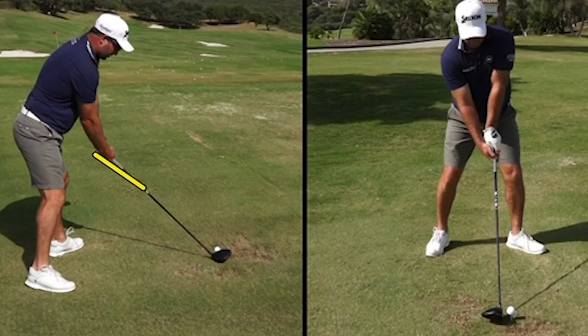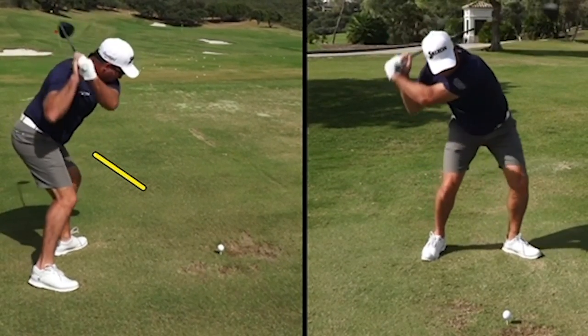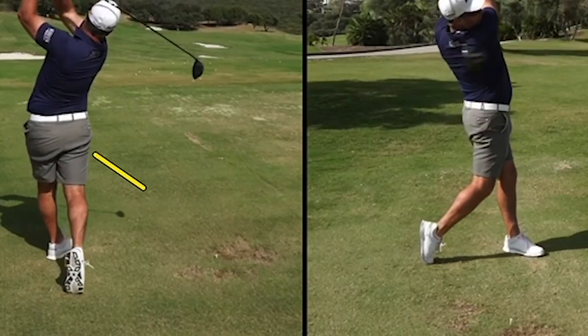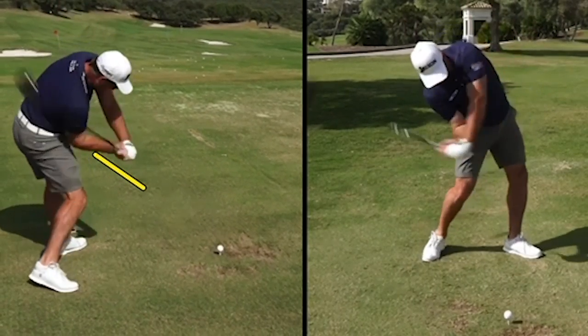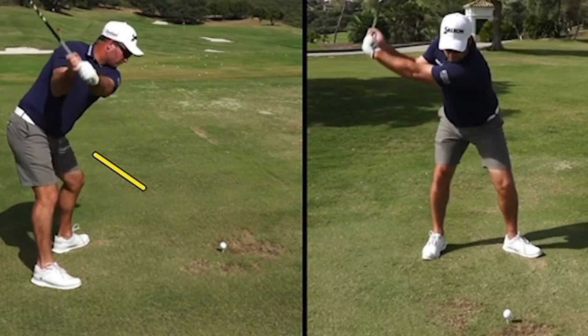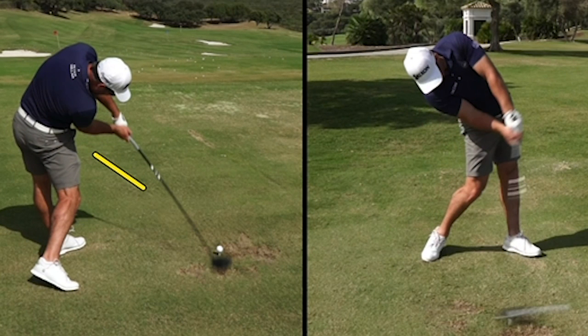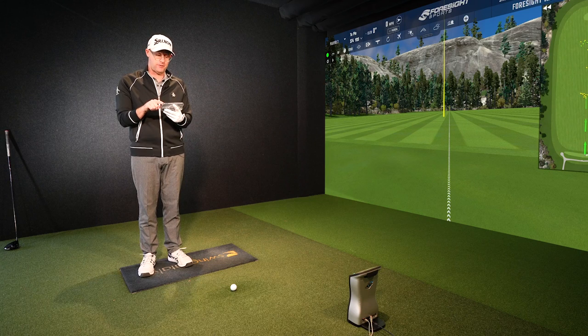First, if you look at the left-hand screen here, you'll notice that his handle at delivery is very, very high. The yellow marker was where it was at the start, but his handle gets way up in the air. On the right-hand image, you'll see how far back he leans as well. In the setup, his lead foot is really splayed out. And his grip is super, super strong — that's where we start, because everything is built around that grip.